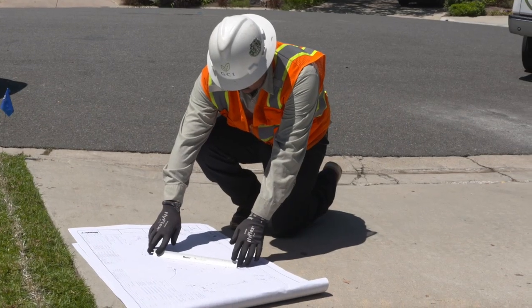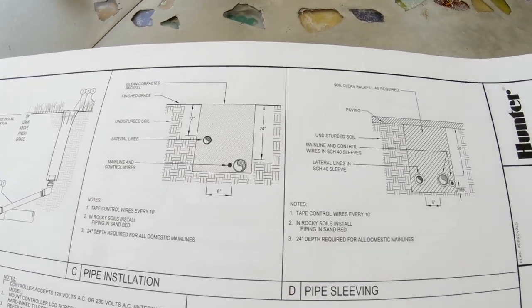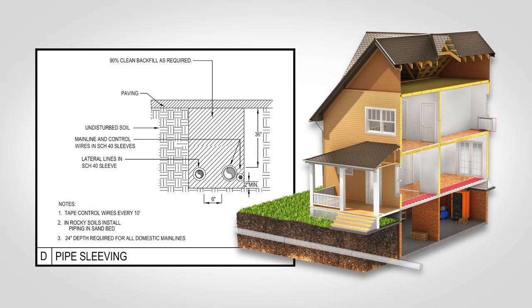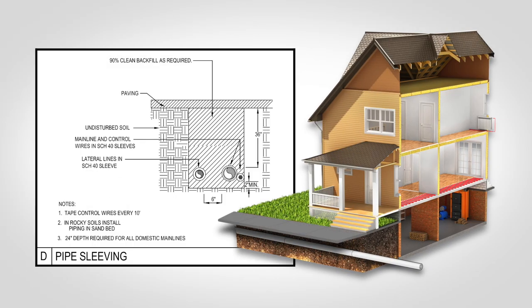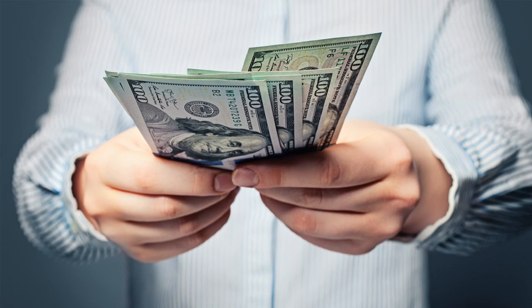One of the most important things to identify on a set of plans before beginning any installation are sleeve locations. Sleeves should be installed before the hardscape is installed, and it will be important to verify that they were installed or will be installed prior to construction of permanent structures, especially road crossings. Breaking out and digging up roads can kill your entire profitability on a job if it is overlooked initially.